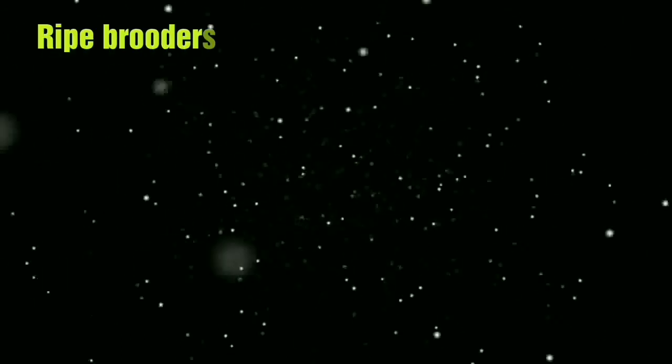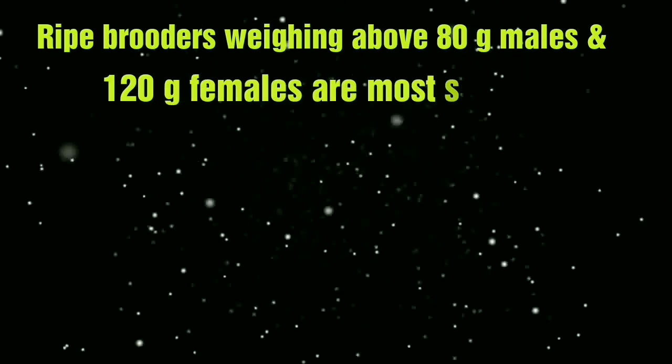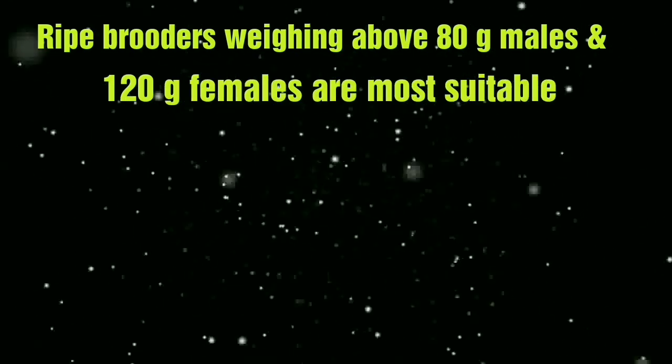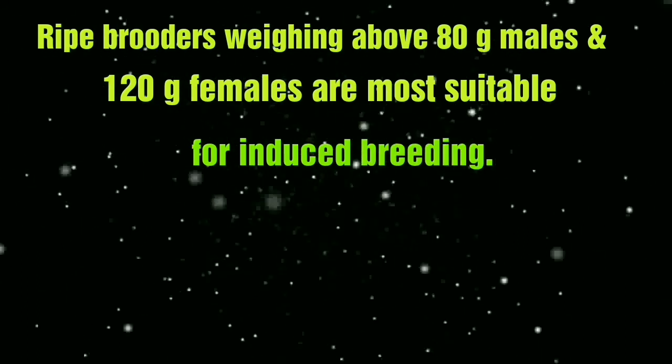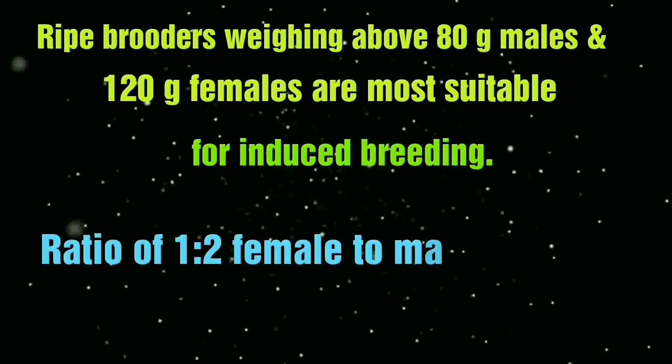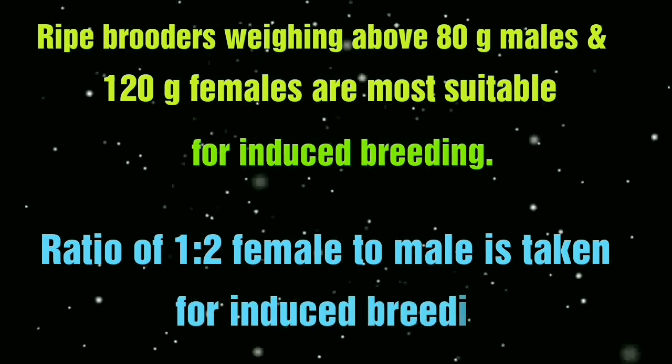For breeding of Indian Butter Catfish, the male broodstock weight should be above 80 grams and female above 120 grams. The ratio should be 1 female to 2 males.